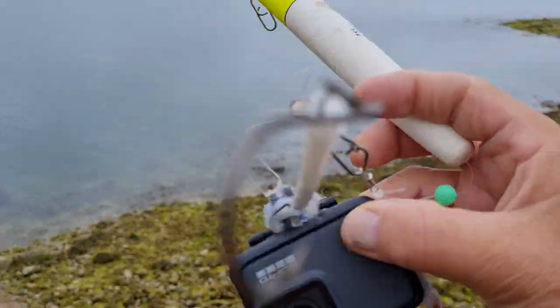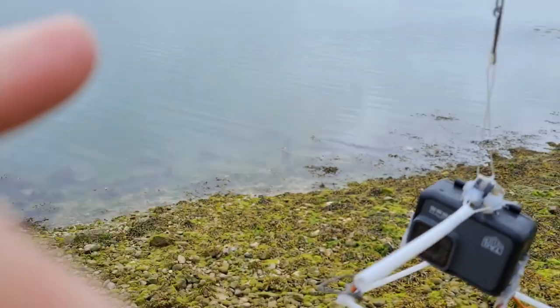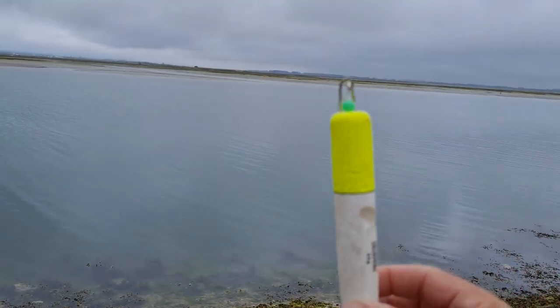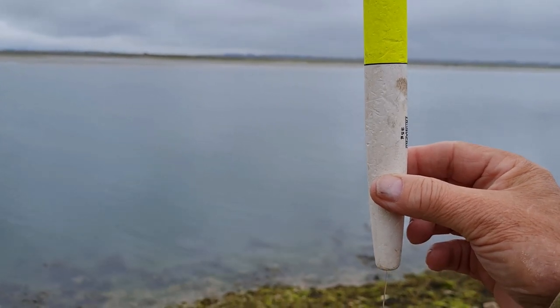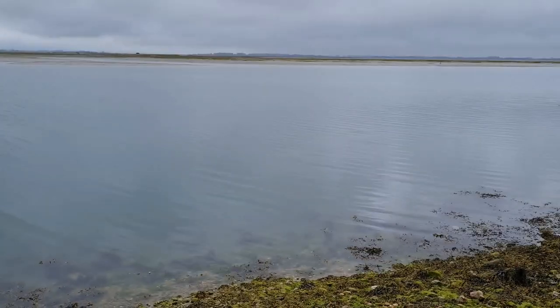So we'll see. I'm going to use a smaller float to arrest the sinking.